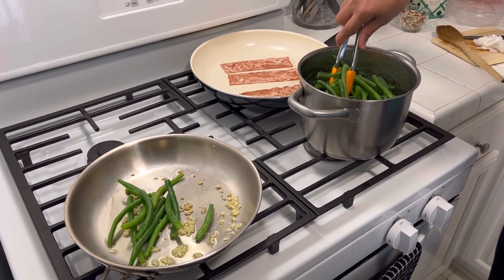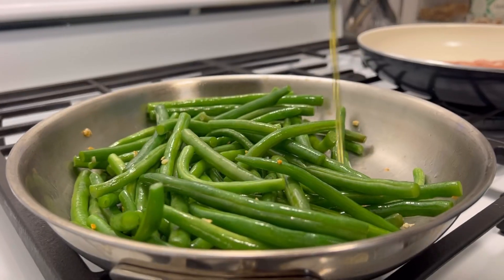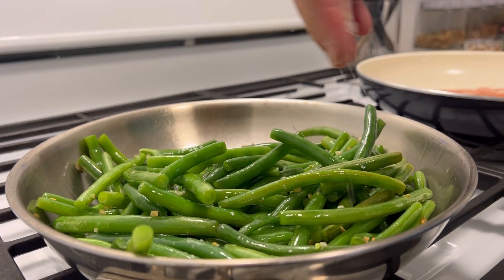Once the green beans are steamed, add them to the pan and saute with the garlic. Add a little more olive oil and some salt.